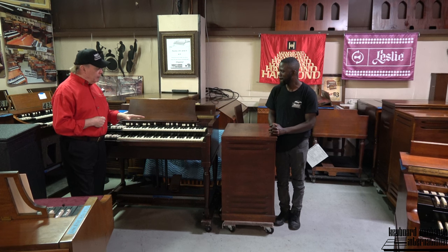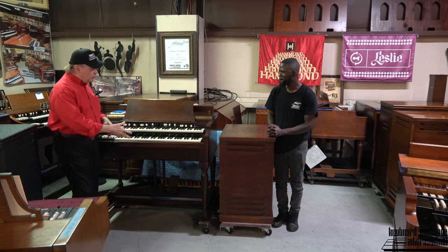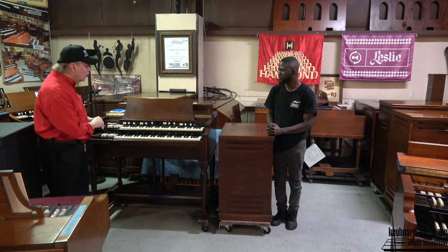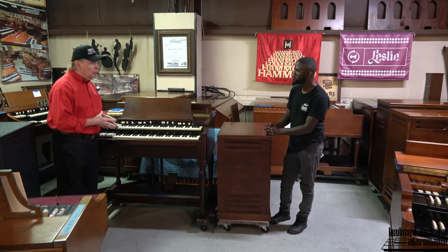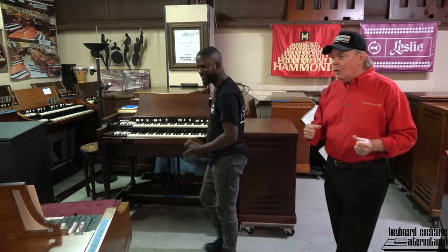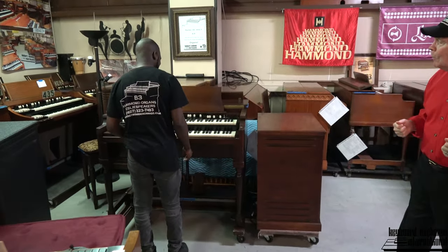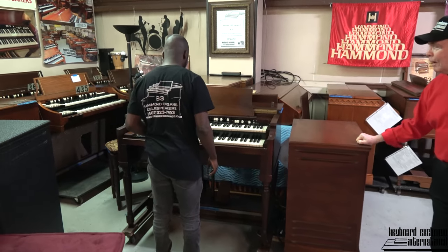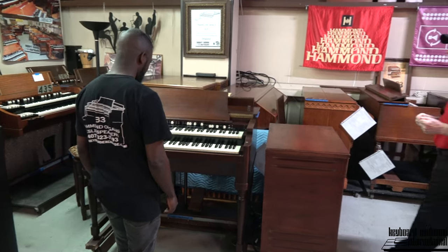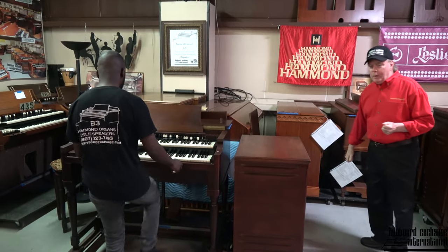So Randolph, we don't have the bass pedals on the organ because of the unusual dolly that this organ is currently sitting on. But if you could play a little bit for Red, let's switch places here. And ladies and gentlemen, Mr. Randolph Carter playing on Red's Hammond B2 with Leslie 145, restored by Keyboard Exchange International. Take it away, Randolph.